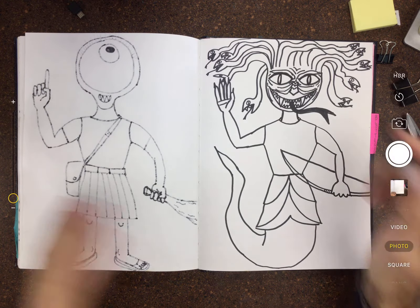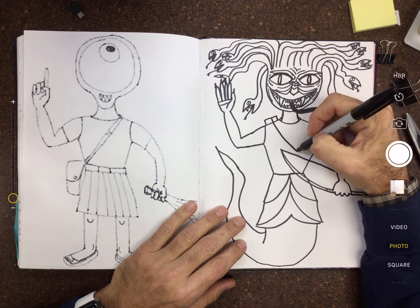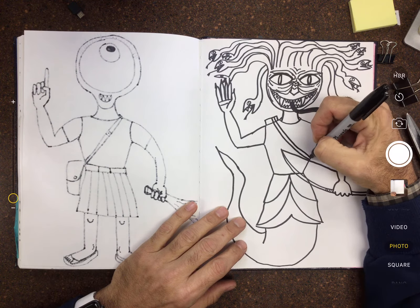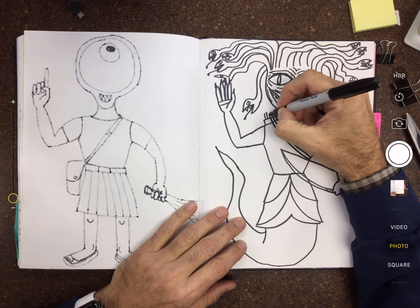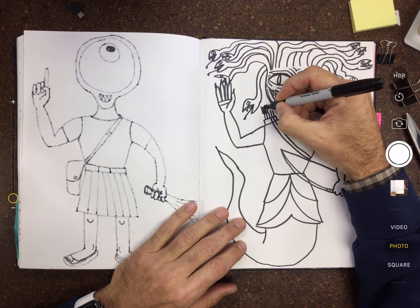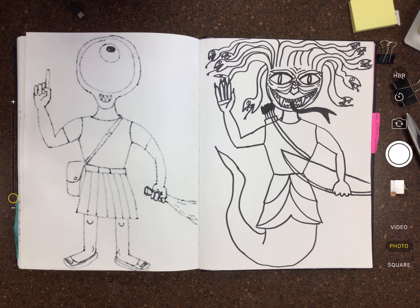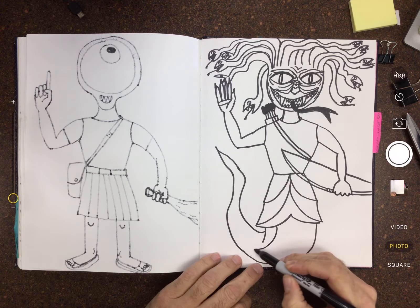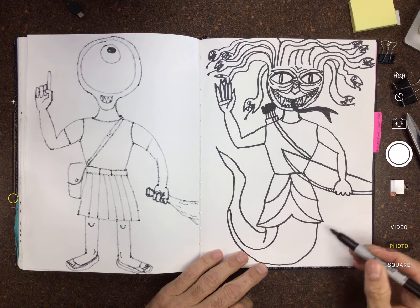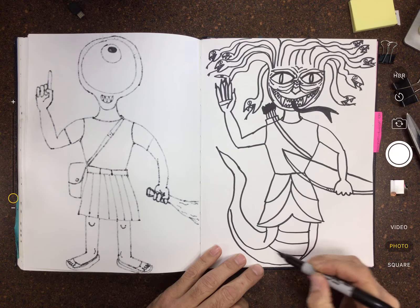All right, we gotta add one more thing — she has a bow, so she needs a quiver with arrows. I'm gonna draw the quiver going across her shoulder and on her back. Then the arrows — you can just draw the sticks sticking out. The feathers at the end of an arrow are called fletching — that's what they're called.